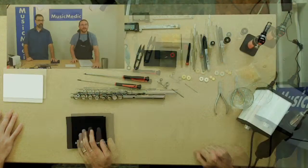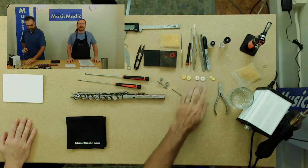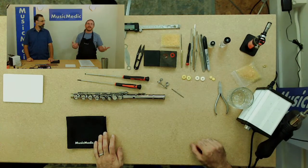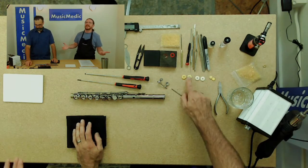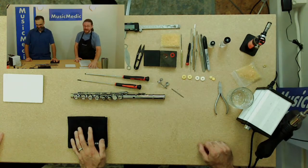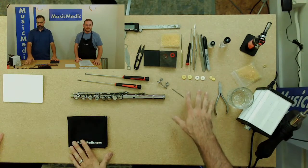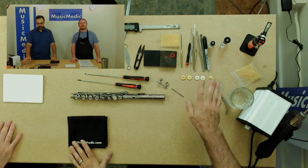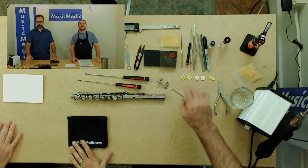First thing is pad selection. We have some yellow ones and some white ones. So we either have white or yellow. The only difference is the color of the bladder skin. The bladder skin on both of these is the same — this one just has a yellow dye on it, and this one is clear and opaque. The only thing that makes it look white is the felt behind it.